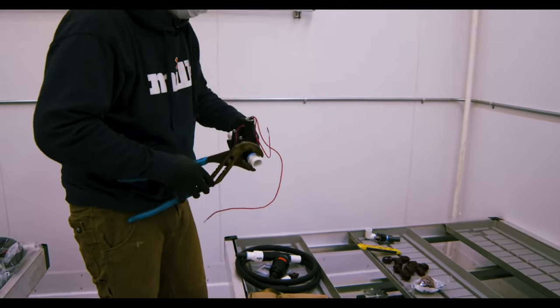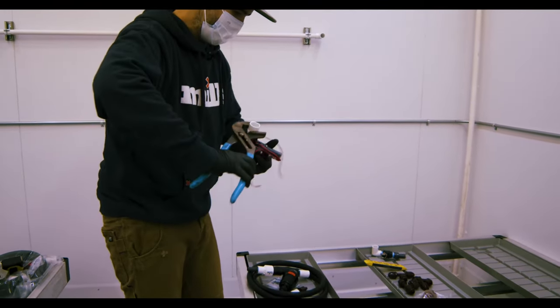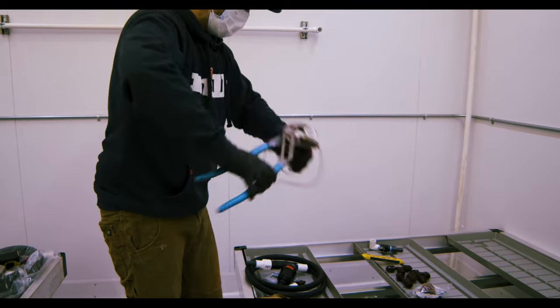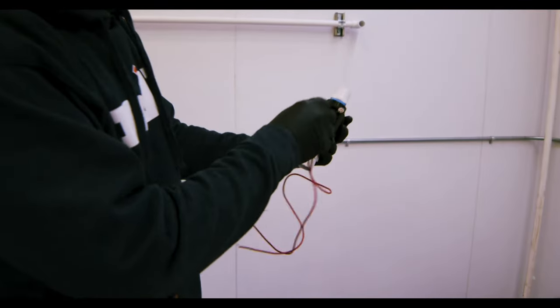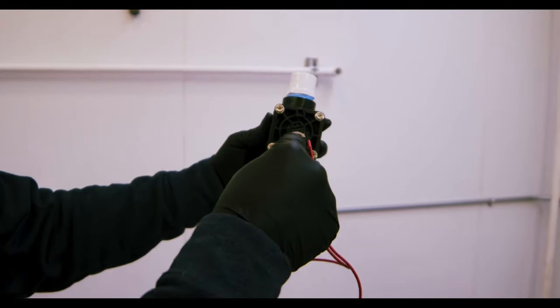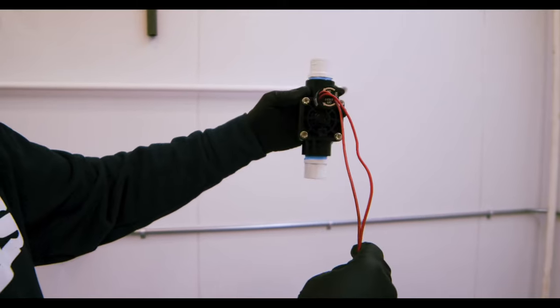Here's our valve. It's very important when you're gluing this valve that you pay attention to the direction. These are directional and you need to glue them the right way. As you can see in the front of this, there's an arrow. Always make sure your valve is at the bottom of the flow. Our flow is coming down — this direction would be incorrect.